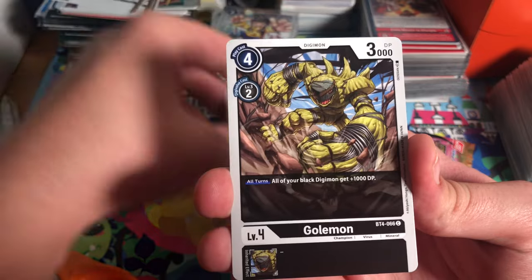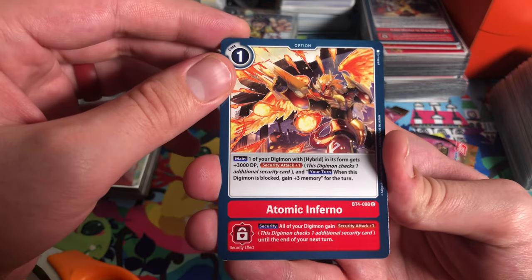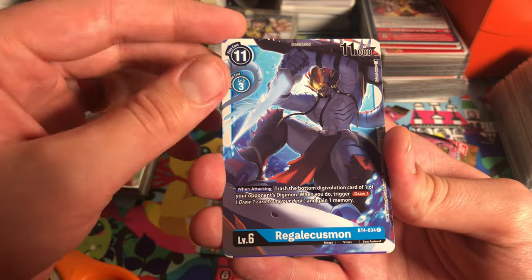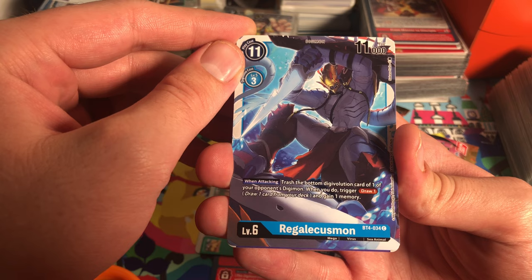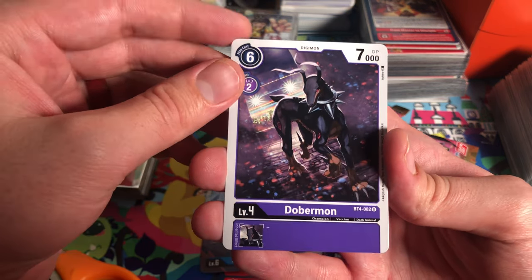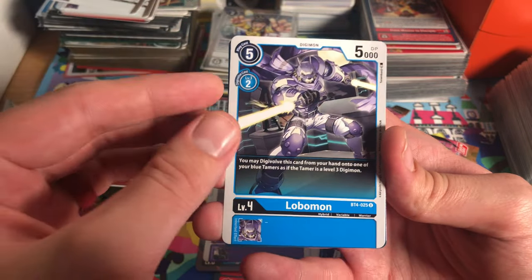Fugamon, Golemon, Labramon, Atomic Inferno Leomon, Leomon, Regalicusmon, and Dobermon — this is a pretty good card, 7k level four, pretty good especially back in the day.